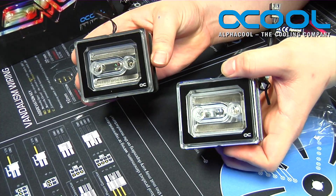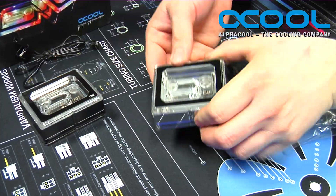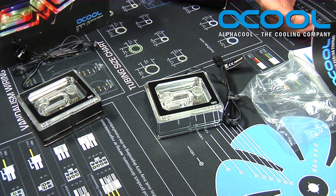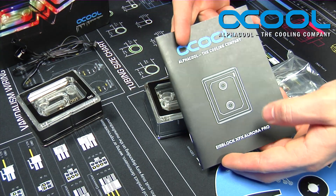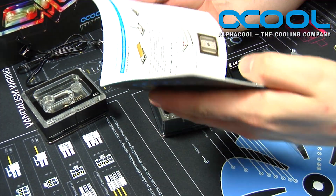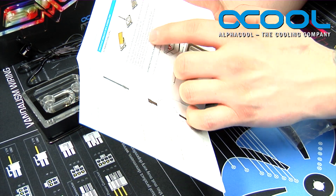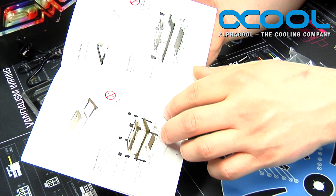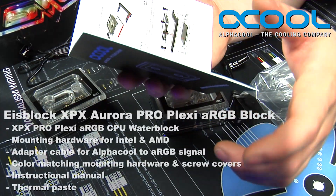Those are honestly the two major differences between the two blocks other than black and chrome. These blocks are designed to work with your Threadripper, Intel 2011, and 2066. All of that information is in the manual included in the box — which CPUs it works with, how to properly clean the CPU before installing it, and which brackets you'll need for which chip.